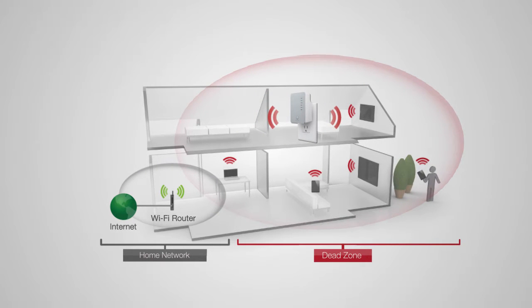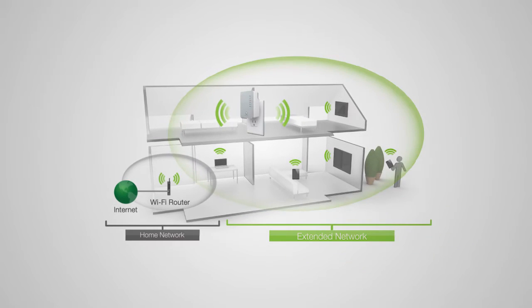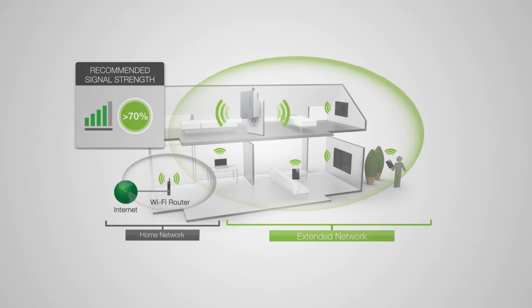If the range extender is placed in a location where it can only receive a poor signal from your home router, then the poor signal will be extended, making the extended network slow and unstable. Find a location where you can still receive a strong signal from your home router. We recommend a location where you can receive 4-5 bars when using your wireless laptop to connect to the wireless router.